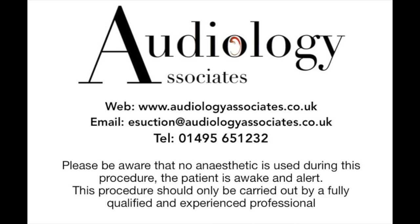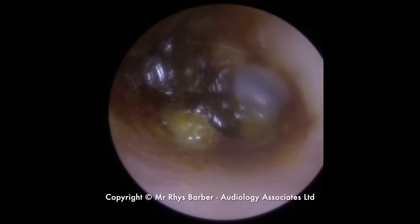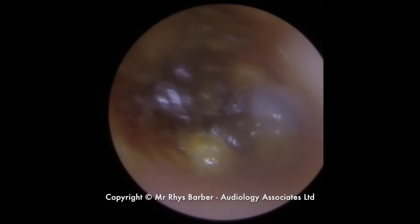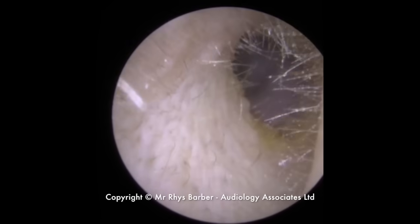Hi everybody, this is Rhys Barber from Audiology Associates and we've got another earwax extraction video for you today. As you can see, we have some very deep-seated earwax which is stuck almost on the eardrum itself. So quite a difficult one to do.